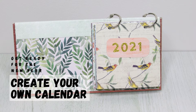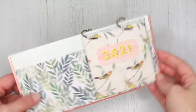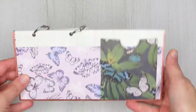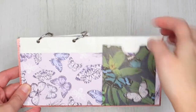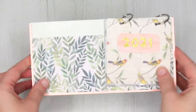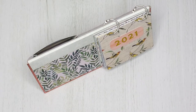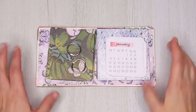Hi everyone! Welcome to another crafty video. Today I'm showing you how to create your very own desk calendar using all your favorite designer papers. I used lots of Trincraft first edition paper pads I had in my stash. We'll try to link everything in the description below as some of them are discontinued. So let's get started.